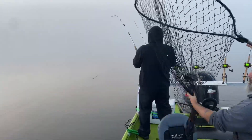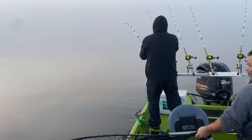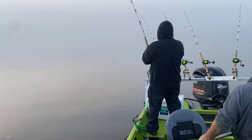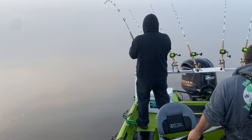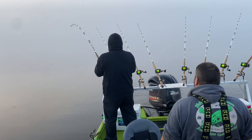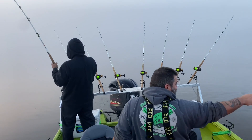All right everybody, we got the first fish hooked up today. We're gonna see how this one treats us — came off a deep ledge. It took it down pretty aggressively. We got a lot of current, high water, a lot of debris.